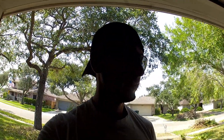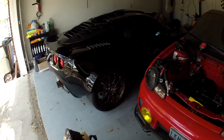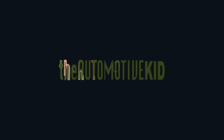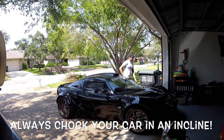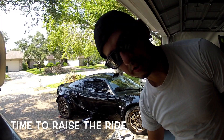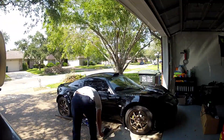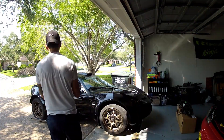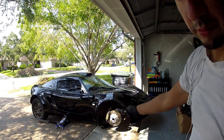It feels hot — it's only 90 degrees but feels pretty hot. Next is to take out the car and start. Dumped the alarm under the car.